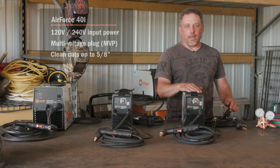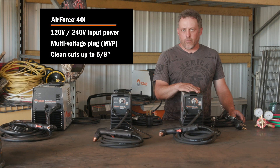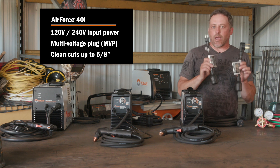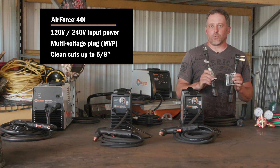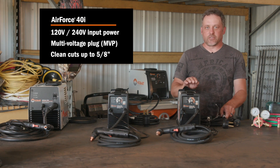Next in line is the 40i. This machine runs on either 120 or 240 volts using the supplied adapters that come with the machine. On 120 volts it will cut up to three eighths of an inch thick, and on 240 volts, five eighths of an inch.